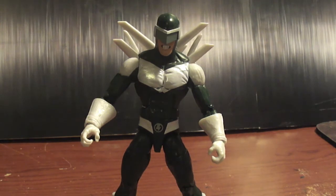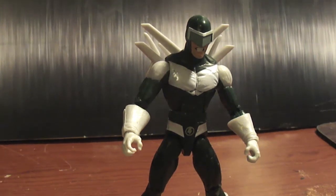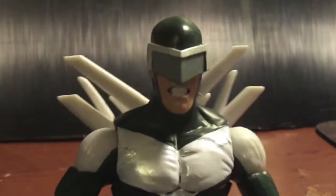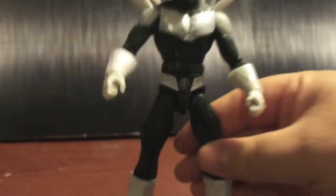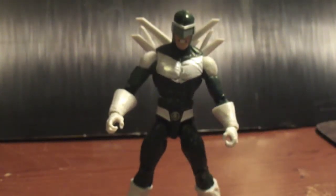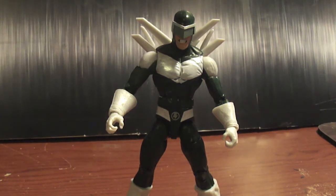The figures Hasbro's been putting out lately have been top-notch, but they've been lacking on the paint jobs. Ever since the Wolverine wave they've been slacking on the paint. But I'm not complaining at all — it's a dope figure. I love this head sculpt, look at it — it's sick. The skin tone is dope.